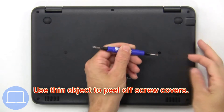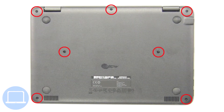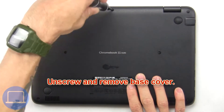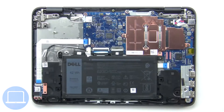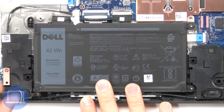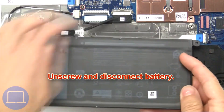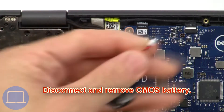Use a thin object to peel off screw covers. Now unscrew and remove the base cover. Then unscrew and disconnect the battery. Then disconnect and remove the CMOS battery.